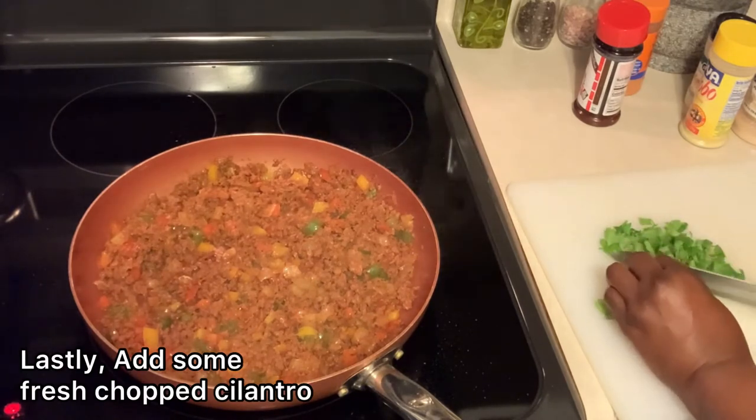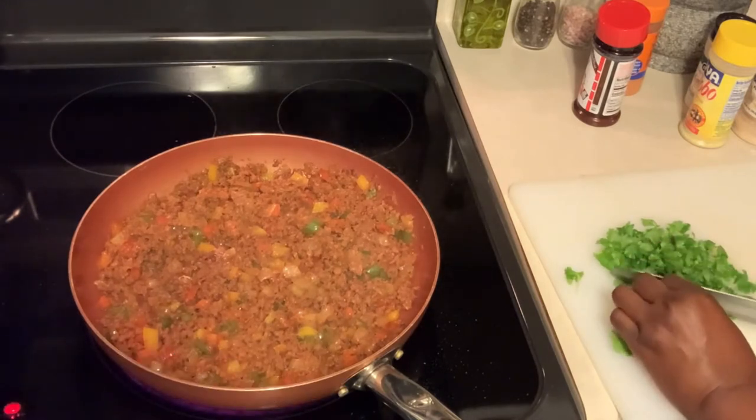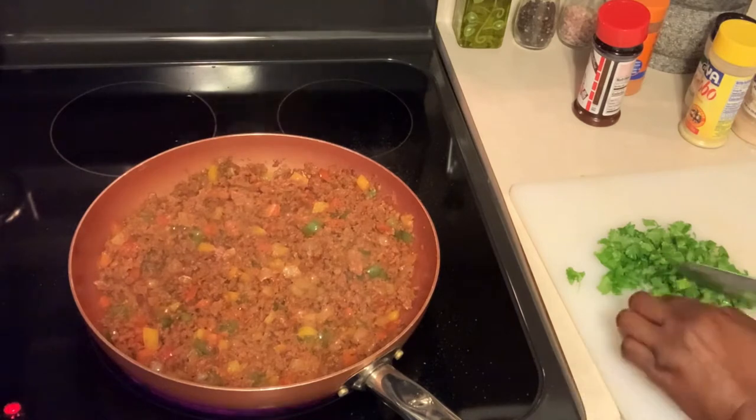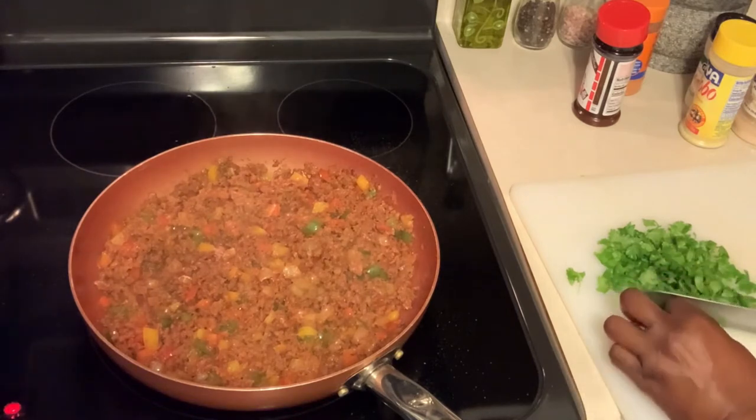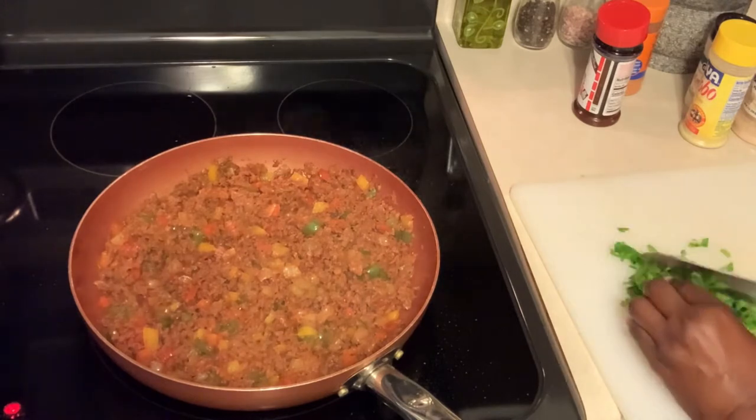The last thing I'm doing is adding some freshly chopped cilantro. I love cilantro and I feel like the addition of it in this meat filling just really tops it off nicely with flavor.